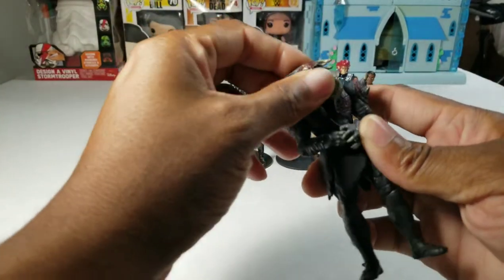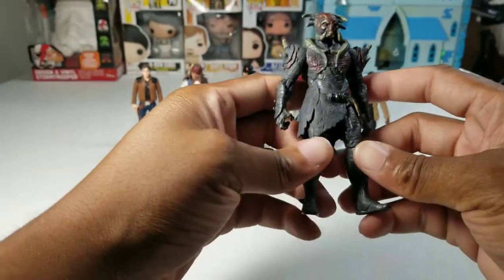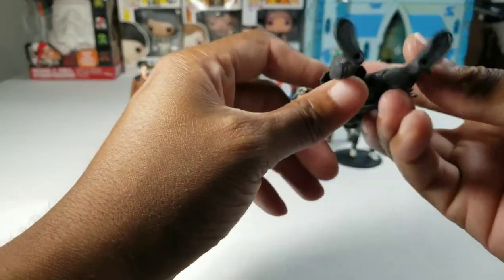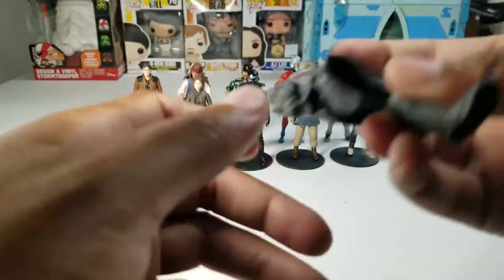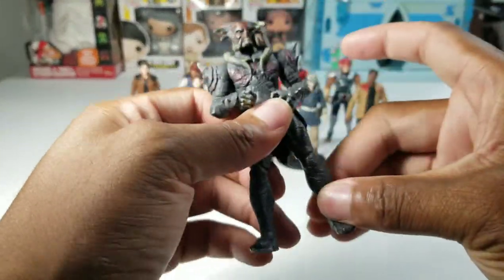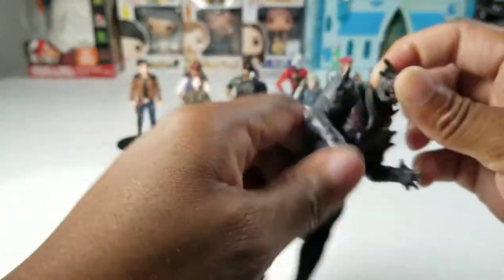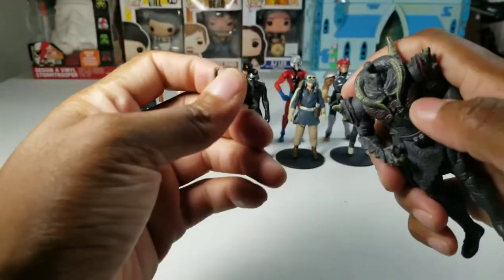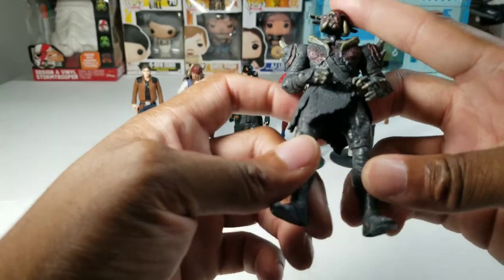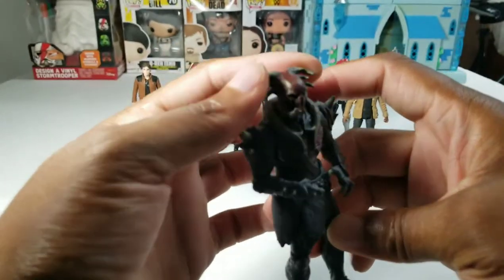We're going to go over here to Kurse. This is from Thor: The Dark World. When I bought this, I bought the Loki and three of the other figures you see back there. I only bought him because he was in scale, and I looked on his foot and it said Marvel — 2013. Pretty good articulation, great articulation. I took Kurse's head off for the first time just now. He's the only dark elf I know of in the 3¾ scale, so he's cool.